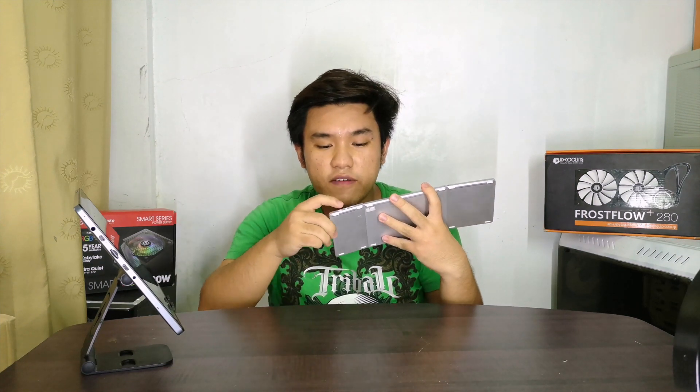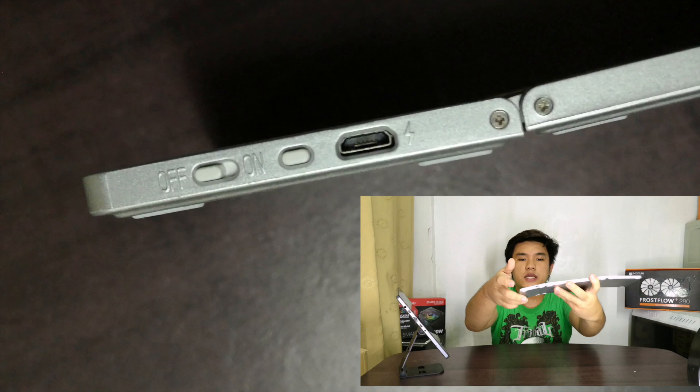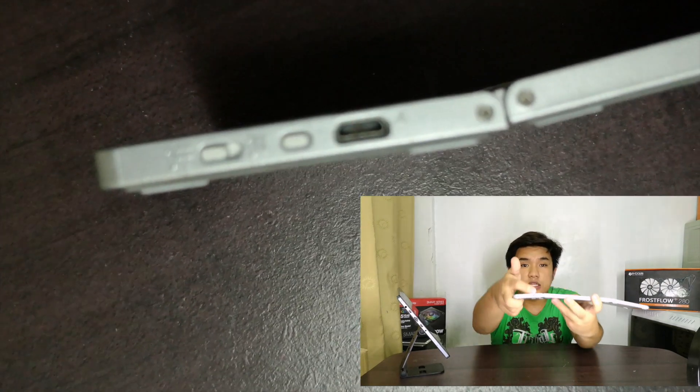It connects to your device via Bluetooth — you have your Bluetooth switch right here and your on/off switch right here. Besides the charging port, you can also use this by connecting it through the USB port on your tablet or device — that's how handy this thing is.